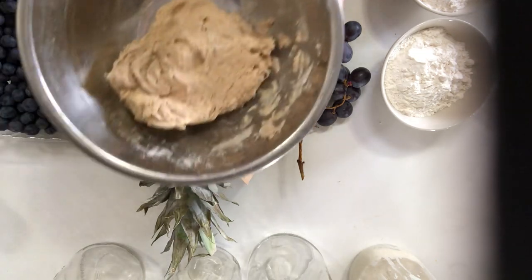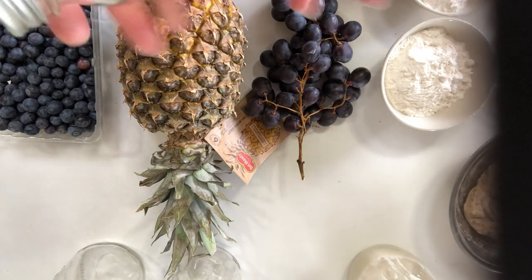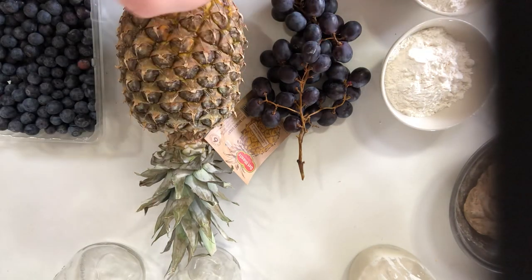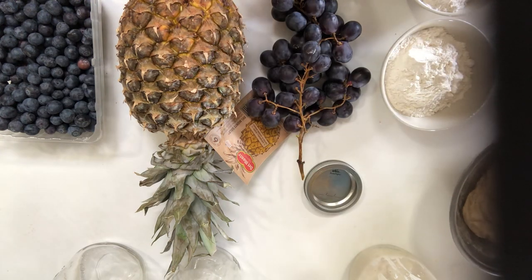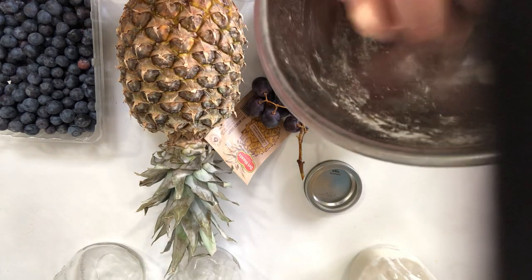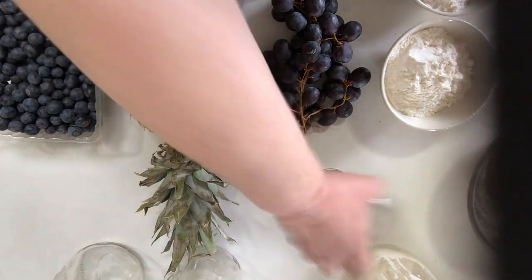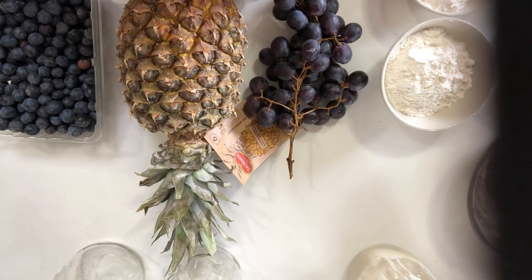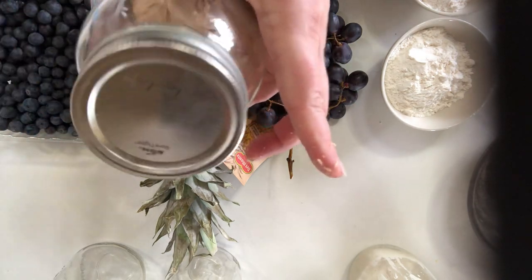So once you have a mixed paste like this, you need a container. I'm using mason jars because I have them — this is about one quart. But you can use literally anything that you can cover and keep things from getting into it without it drying out. You don't want a perfectly airtight seal because this is basically like a dough. I can just drop this in, put the lid on, and I'm not going to tighten this all the way — just enough. We want air to be able to escape.